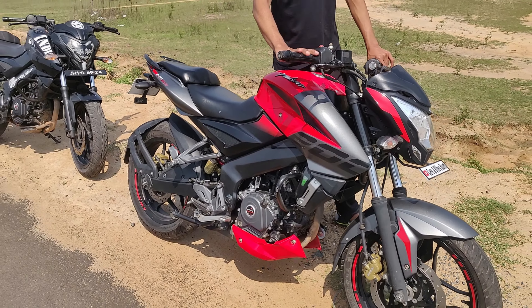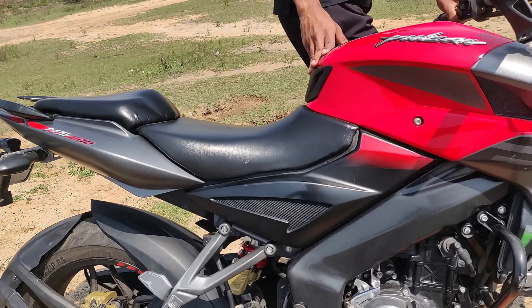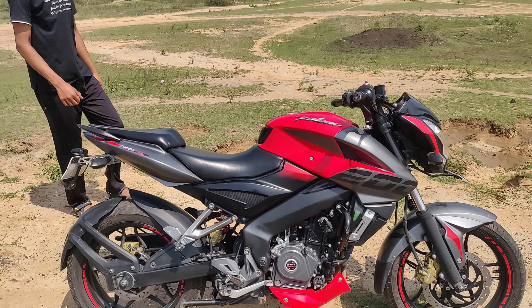So guys, first we will start the NS, which is the BS4. This is the stock exhaust and underbelly system. So let's listen to the exhaust note.